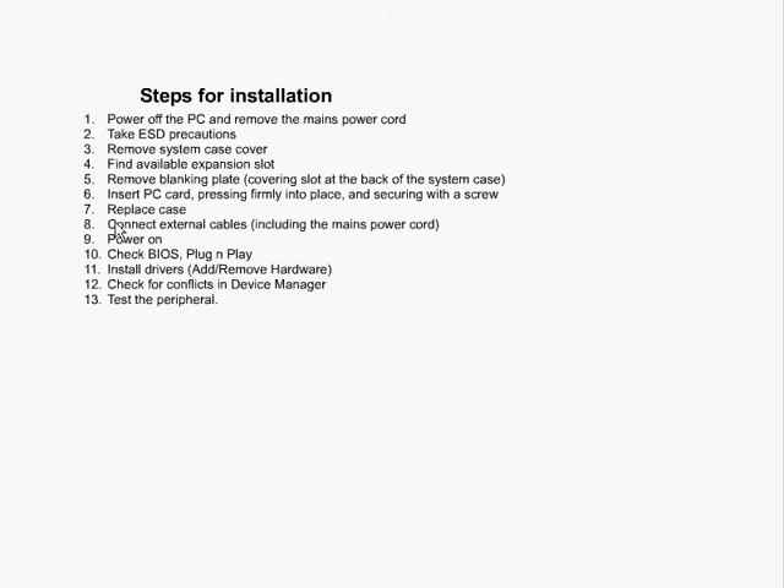We replace the case, then go ahead and connect the external cables including the main power cord. We power it on and then watch as we check the BIOS, or if it's plug-and-play depending on the device that we've installed, and we just make sure that it is configuring itself properly.